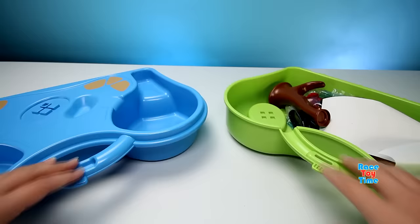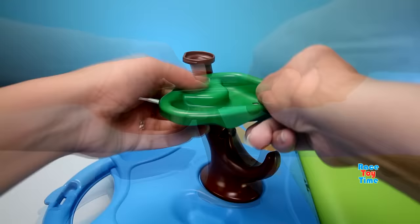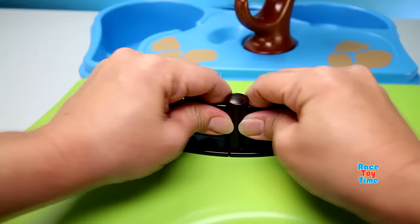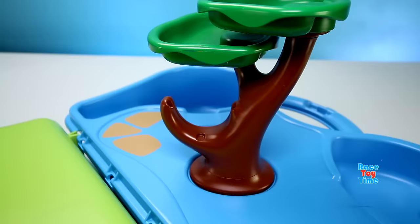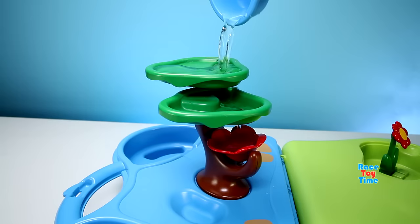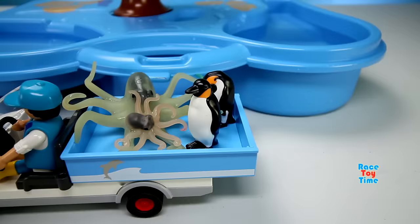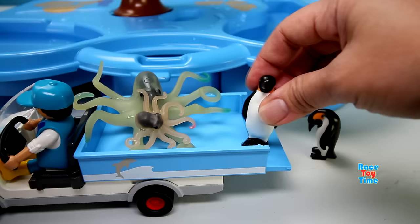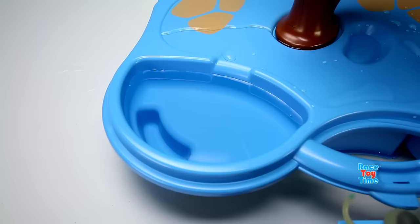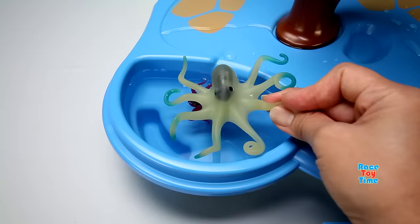Now let's get started and put this together. Let's fill this with water. Let's bring some animals in the aquarium. We have penguins and octopuses. This one changes the color to red. Here's the other octopus — it turns to blue.